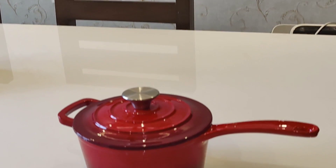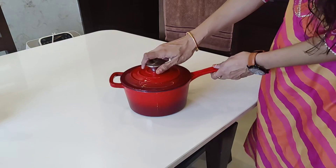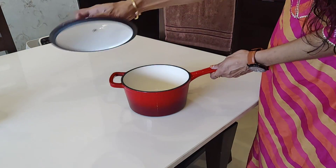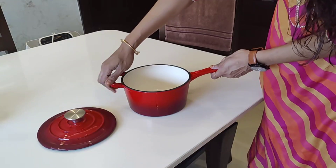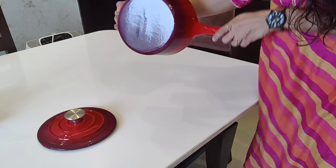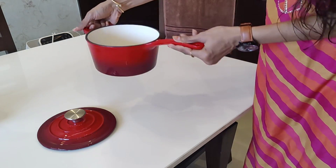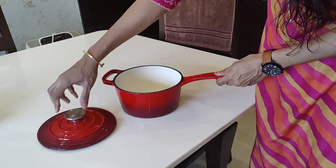I wanted a proper enamel coated cast iron cookware for a very long time, but as the price of these types of cookware is very high, I was hesitant. But Agaro came up with this amazing line of kitchen products which are not only eco-friendly and durable, but also go very easy on our pockets.